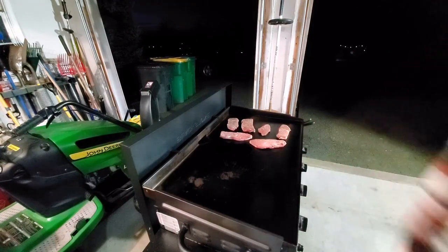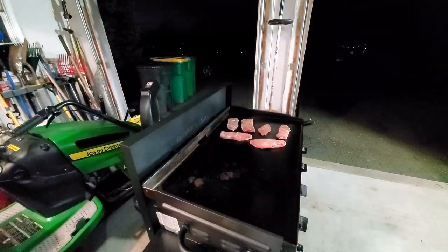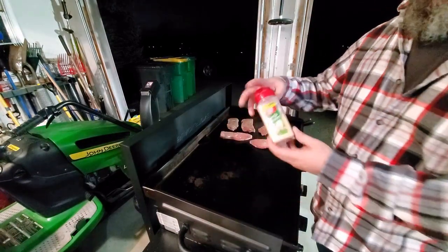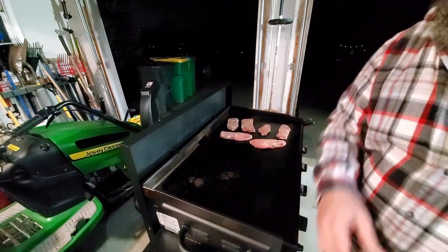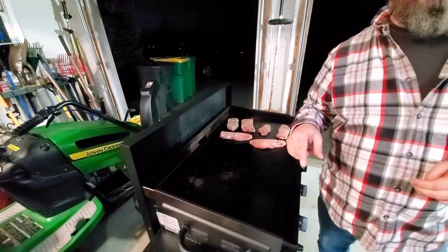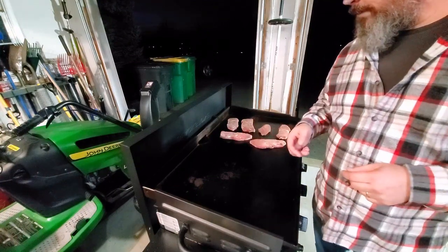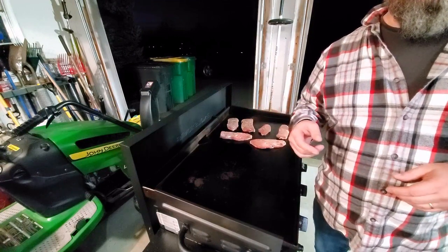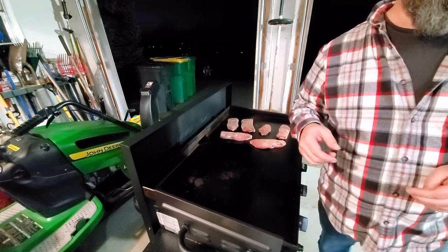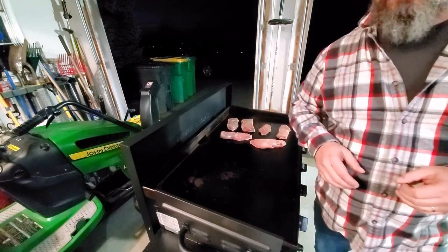I have the steak on high right now. The shrimp — I got pre-cooked. All we're really gonna do with those is heat them up on here. We're gonna add a little garlic, salt, pepper, and go from there. We don't want to cook them too much. Last time I did shrimp I did pre-cooked as well, and someone asked why pre-cooked instead of raw. This time I got the pre-cooked because they were already shelled — I didn't want to have to shell them. As long as you don't overcook them, they're not gonna get tough.